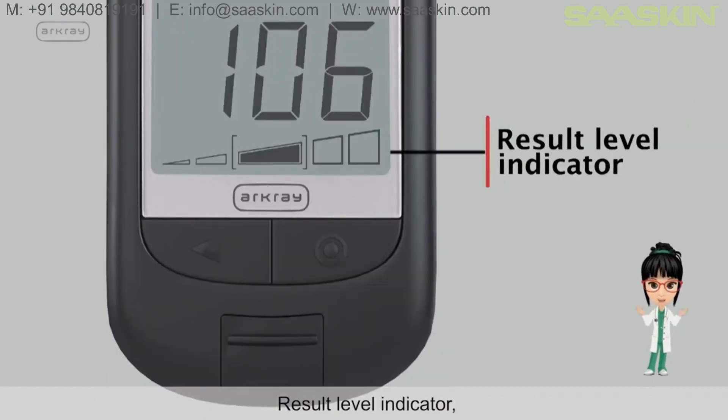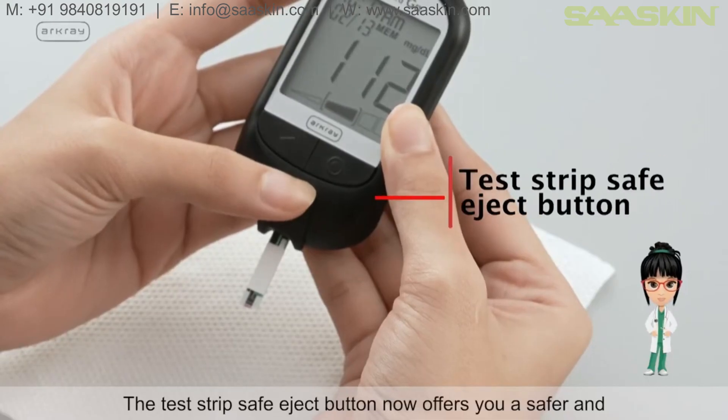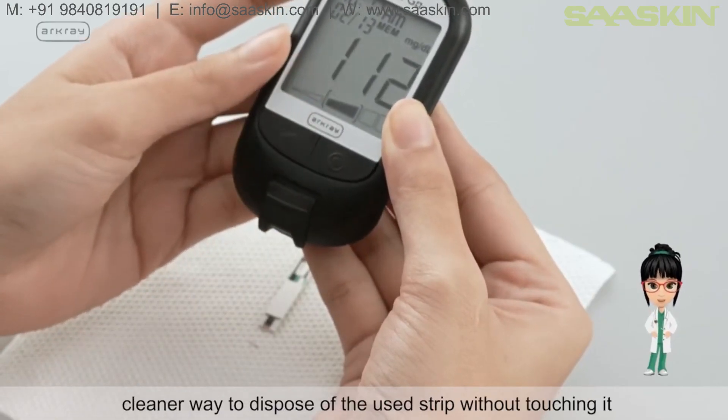The Result Level Indicator classifies test results into various levels for easy interpretation. The test strip safe eject button offers a safer and cleaner way to dispose of the used strip without touching it.